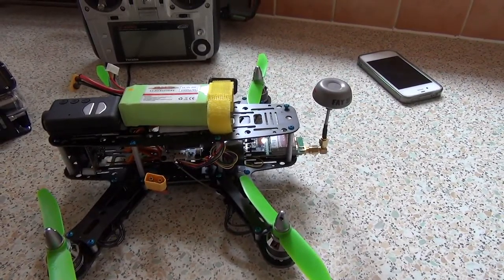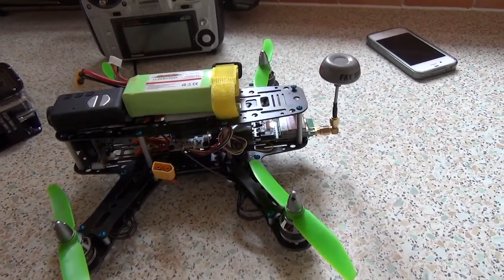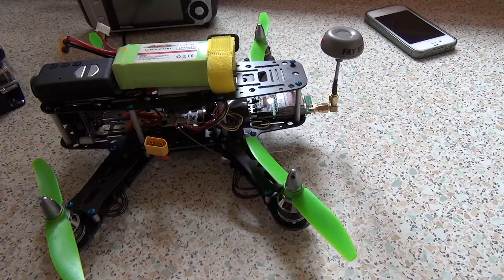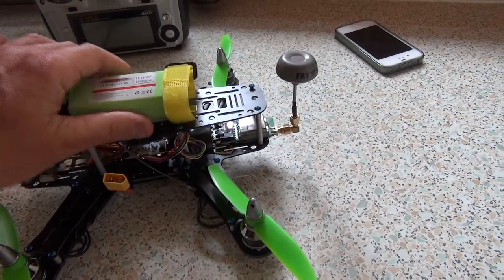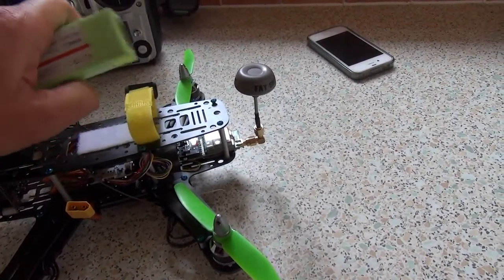So that was the conclusion, albeit a short one, of the HoverThings Flip 260 maiden. I had to stop it just because it just didn't seem to have enough grunt to keep it in the air. I was running at about 75% throttle and the battery was getting really hot. This is a second battery I tried in there - same rating as before.